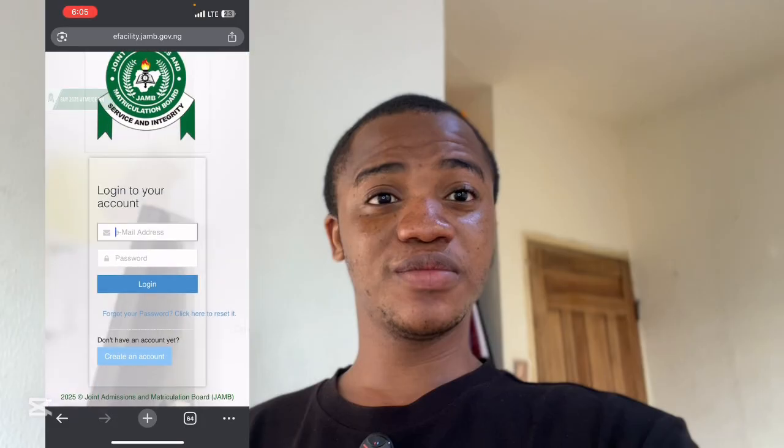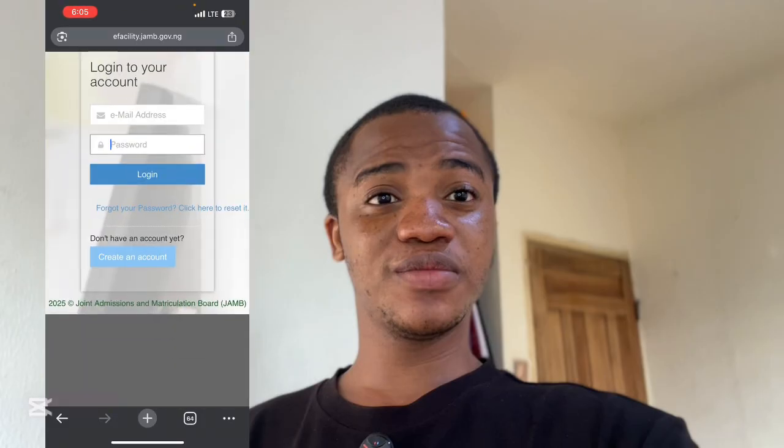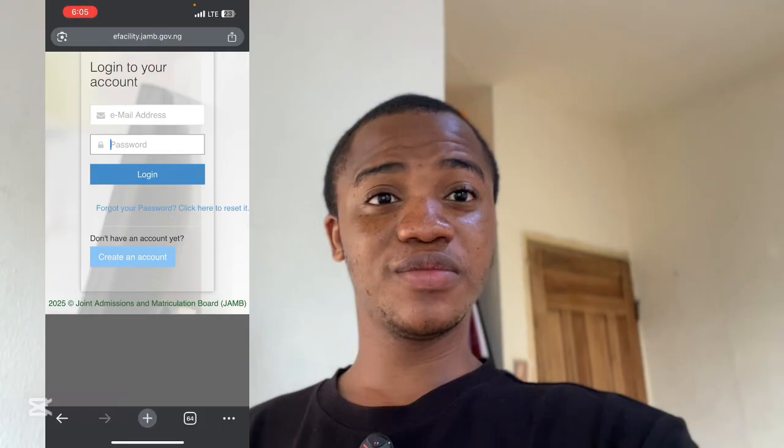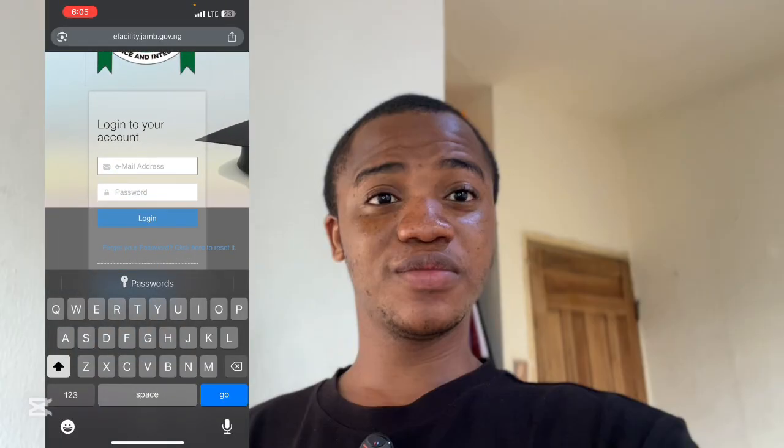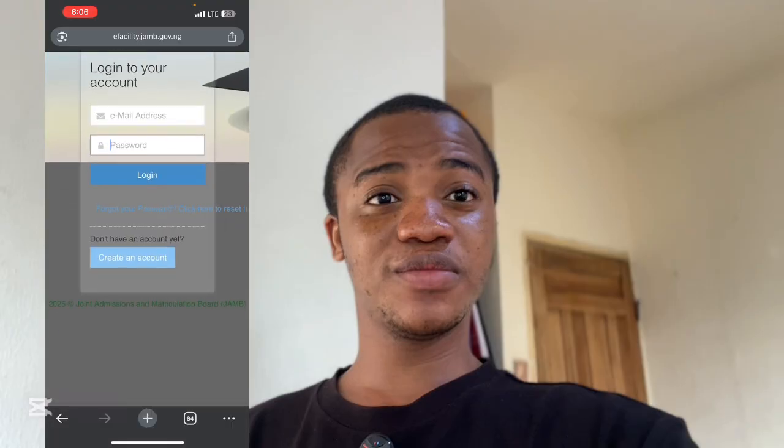You can see they're asking you for your email address and your password. You are going to input the email address — the one you provided during your registration. A password was sent to you after your registration; it was sent to your Gmail. That's the password you are going to put in here to log in.